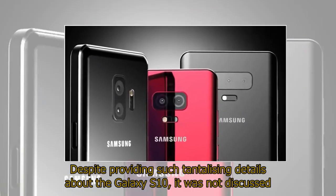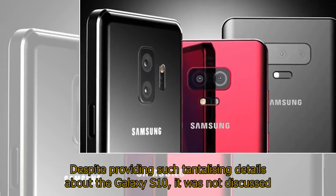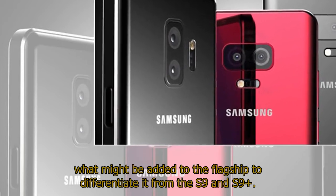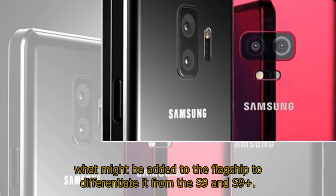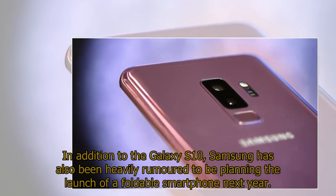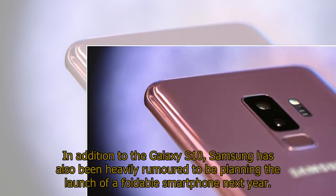Despite providing such tantalizing details about the Galaxy S10, it was not discussed what might be added to the flagship to differentiate it from the S9 and S9+. In addition to the Galaxy S10, Samsung has also been heavily rumored to be planning the launch of a foldable smartphone next year.